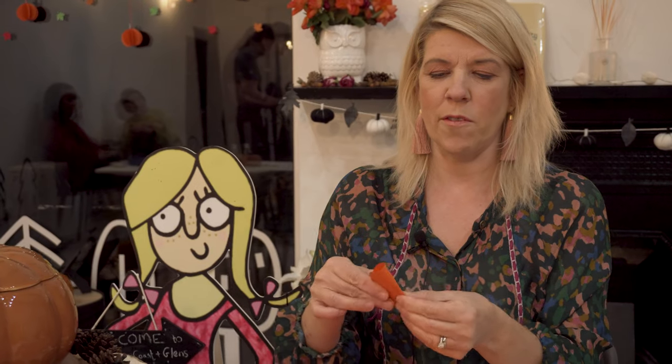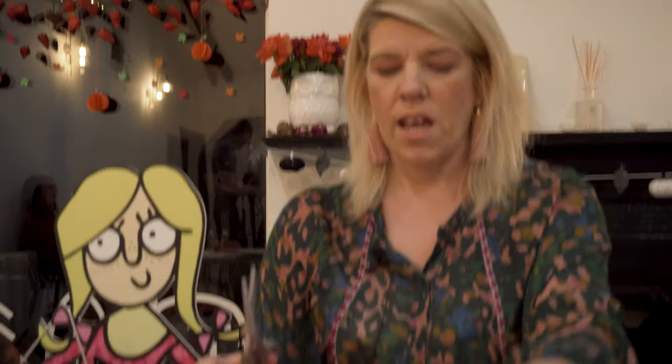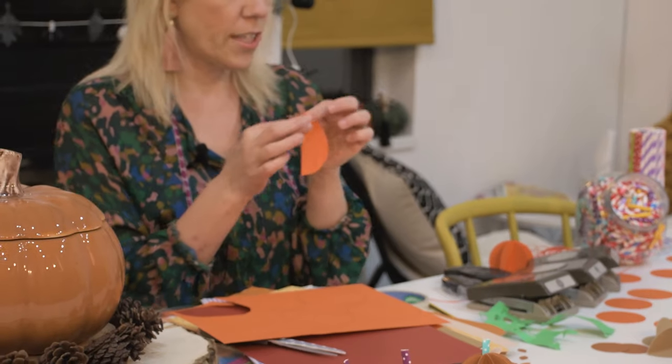What we want to do is just take it and fold it in half. There we are — a wee segment of a pumpkin. What we want to do is maybe make about seven or nine of these, just draw round them and keep cutting. Cut one out and fold it in half.